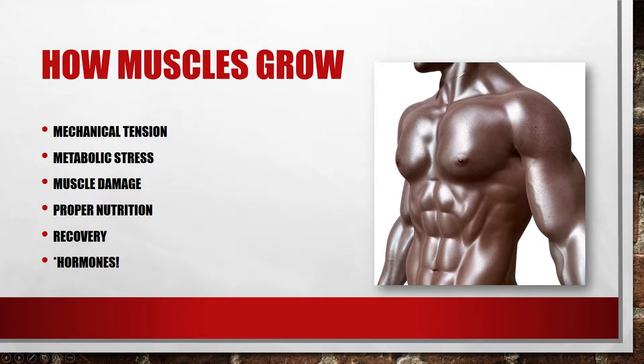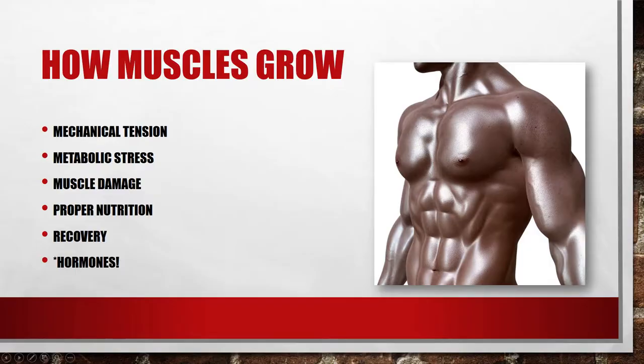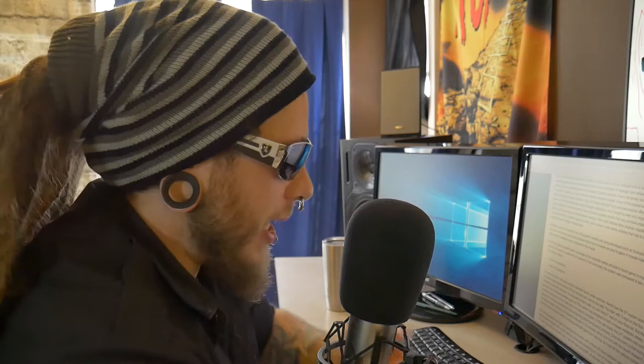Metabolic stress is the basis for why lifting lighter weights and using techniques such as occlusion training — the use of a cuff near working muscles that occludes blood flow to muscle — can lead to gains in muscle mass because of a higher level of metabolic stress produced in the muscle. That's why I talk a lot about doing high reps, which I like to do, but I don't talk enough about the low reps that I also do.